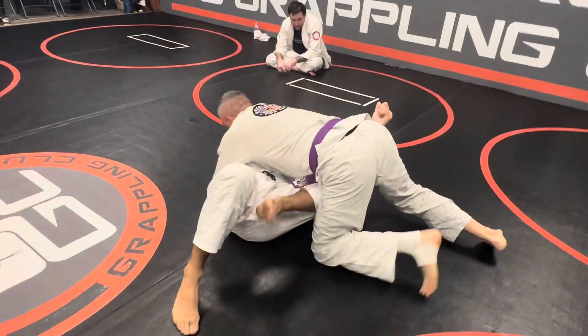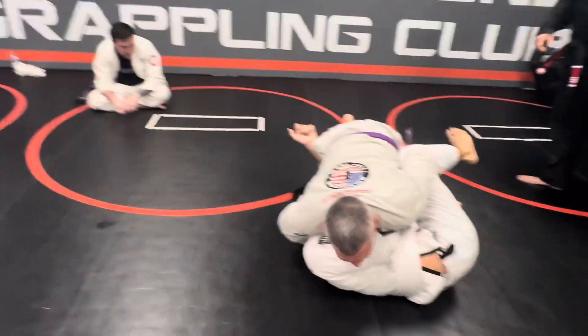Beautiful. Frame. Frame. Hip escape. Frame. Hip escape. You've got to get that left knee in — that left knee's got to stay in. Replace guard.